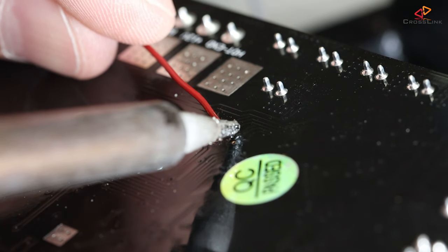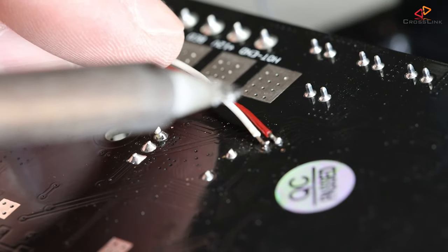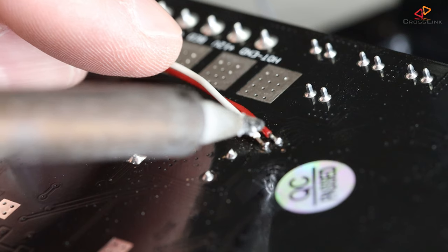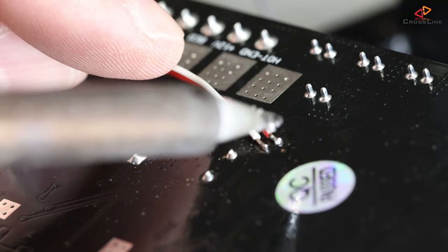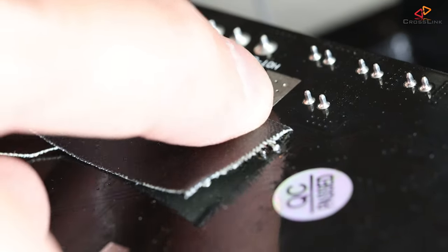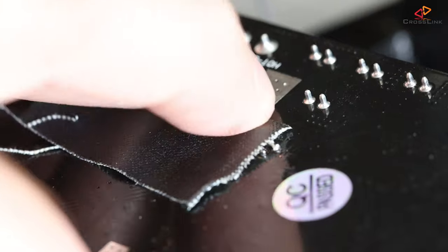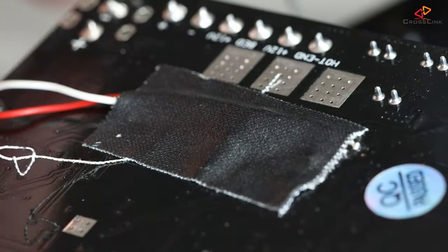I've pre-tinned the wire ends a bit, so I just have to heat them up once and hold them against the connector hole. This was by far the hardest part because I got a little nervous, but it turned out to be holding up well enough. I saw that moving around these wires could break the connection because it is such a tiny area to connect to, so I taped down the wires to hold them in place just in case.